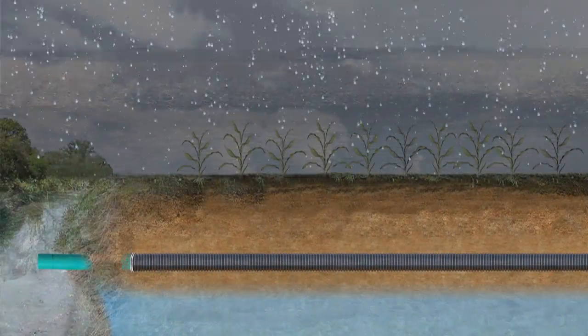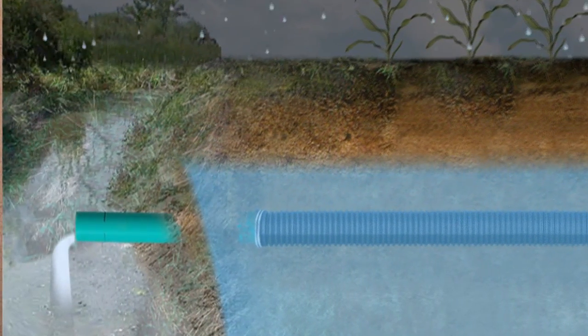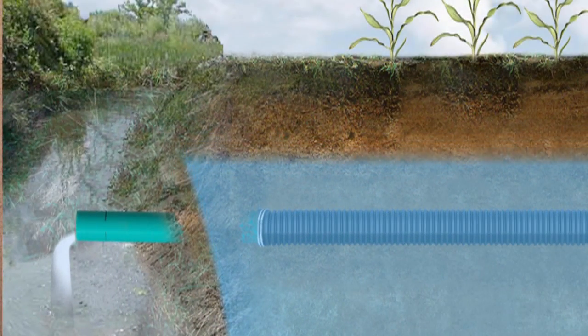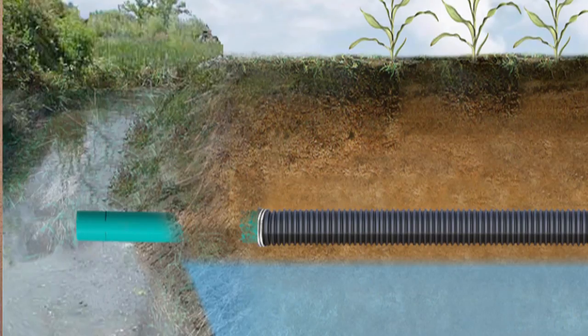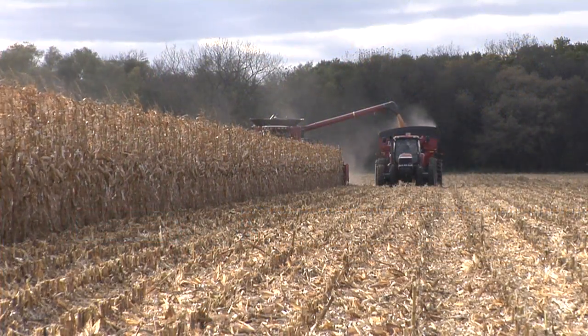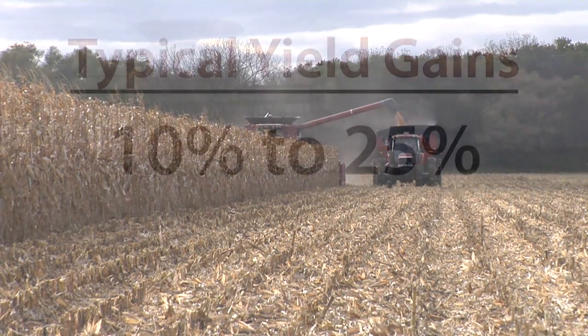Conversely, if tile is properly installed, once the water table in the field rises above the level of the tile, that excess water will drain out, meaning crop growth is improved, yields are greater, more food is produced for the world, and income for the farmer and the community is improved as well.